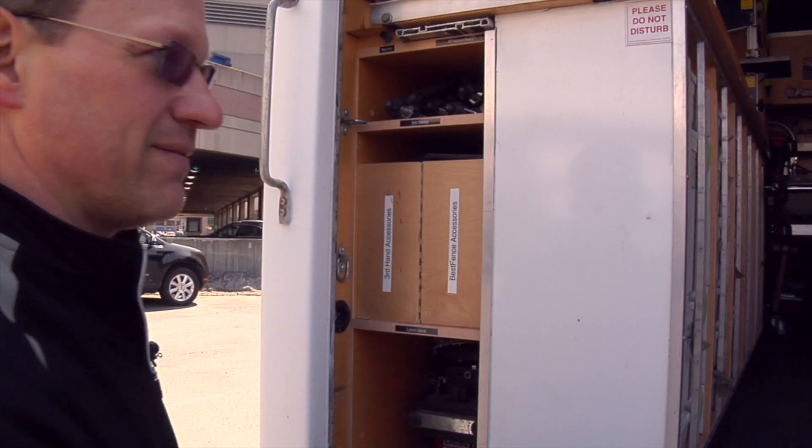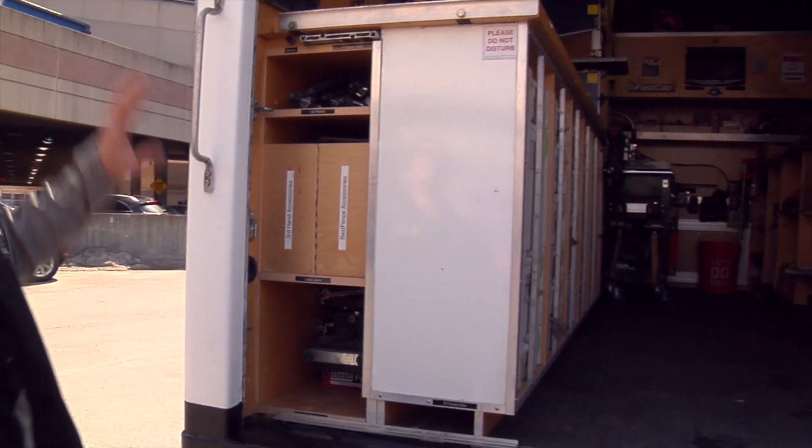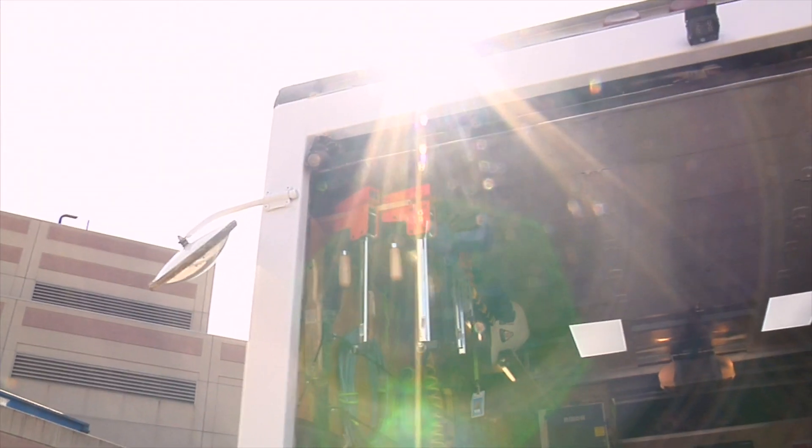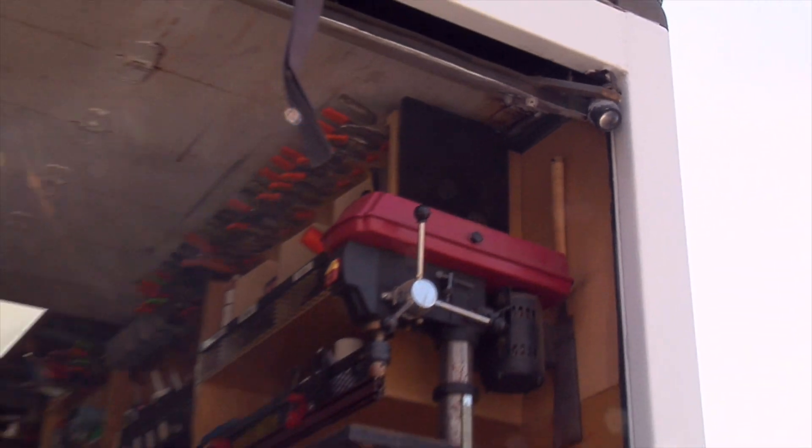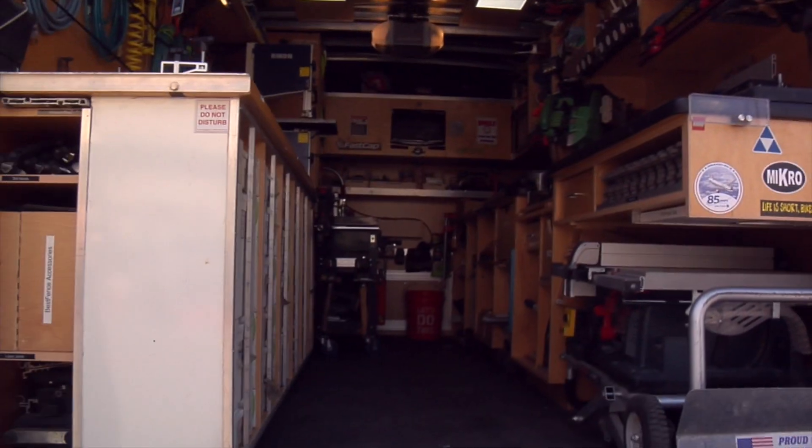Wow. So that's why that outlet is there. And I notice you have some little lights up here. I have some small lights up here — those are just for working when it gets dark, and it lights this area up nicely so I can see both on and off the truck. Very cool, Brian.